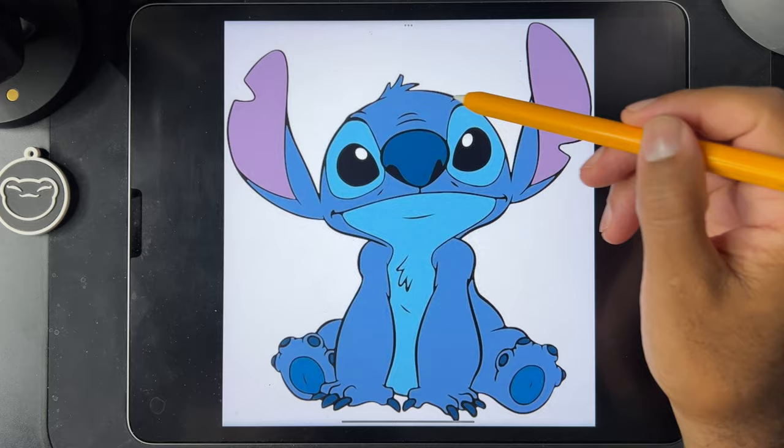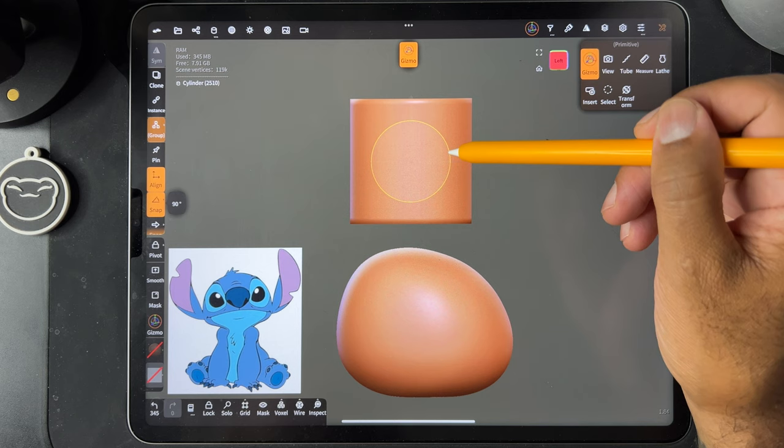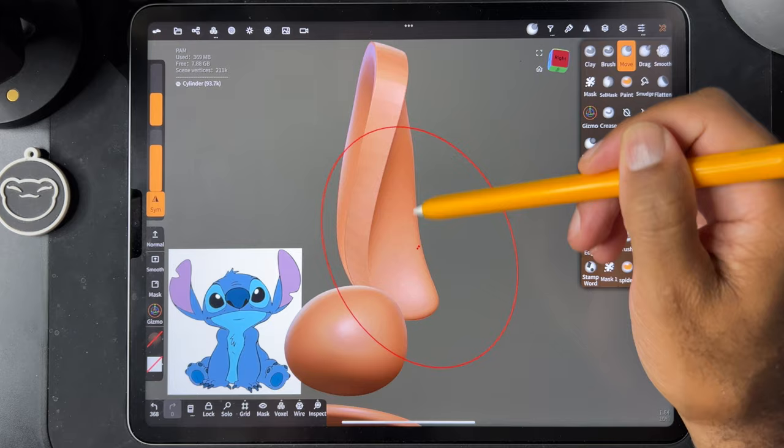Welcome to the process video of Stitch. I've actually been wanting to sculpt him for a long time. I think I want to 3D print him as well. A long time ago, I saw someone 3D print Stitch and I was like, you know what, I want to make my own Stitch and 3D print him.